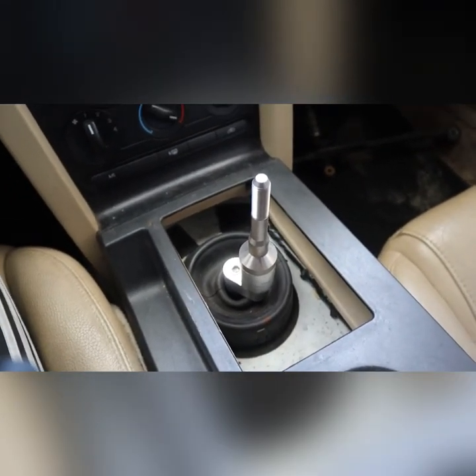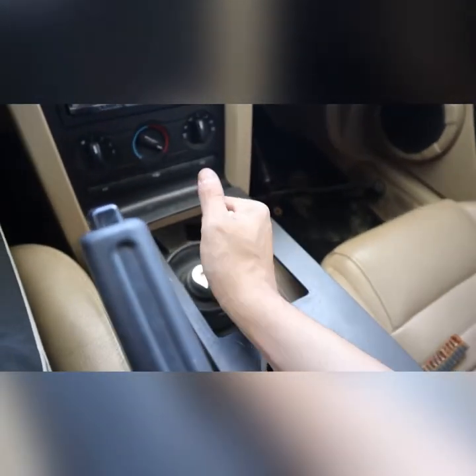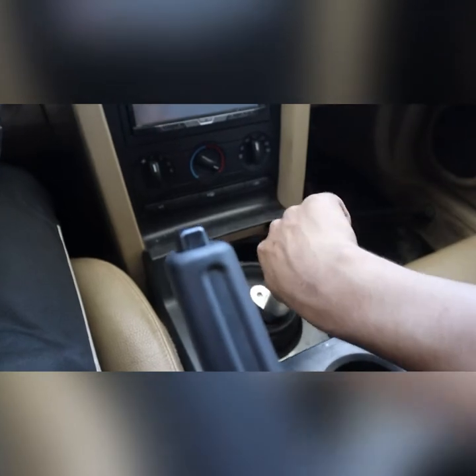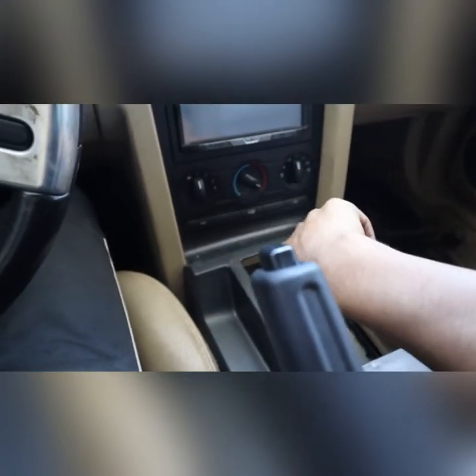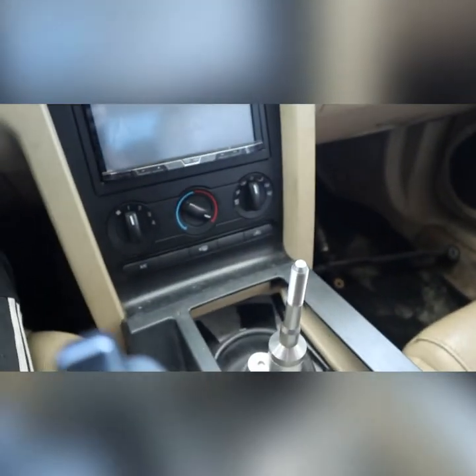Here it is, finished. First, second, first, second, third, fourth, fifth, and reverse. Now I'll try to put all this back together.